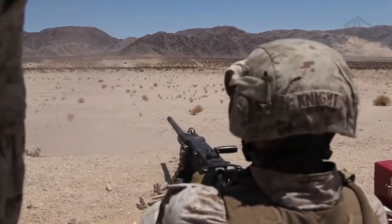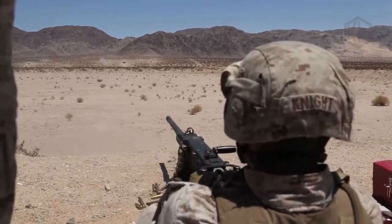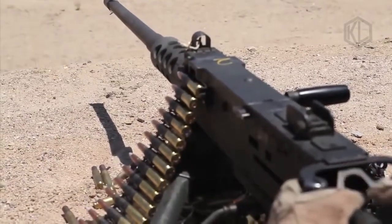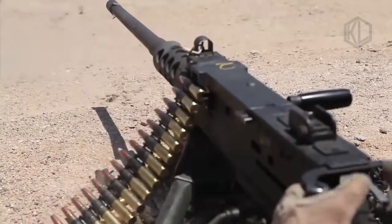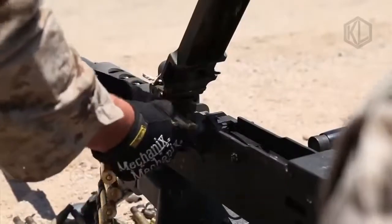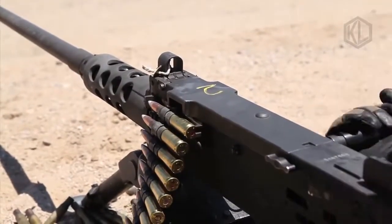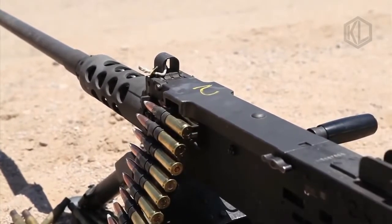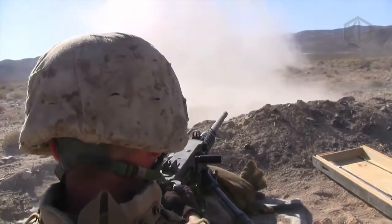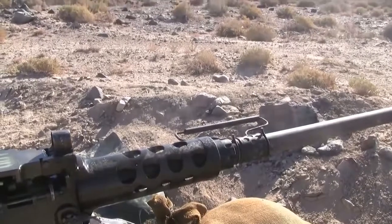The M2HB's formal designation is Browning Machine Gun, Caliber .50, M2, HB. The HB model has seen service since 1933. The .50 BMG cartridge has proven useful in the long-range sniper role when utilized in anti-materiel rifle guises, embodied perfectly by the Barrett series of heavy rifles deployed by the United States and others. The anti-materiel rifle has since become a standardized part of many armies around the world for its effectiveness in dealing with enemy personnel and armor at range.